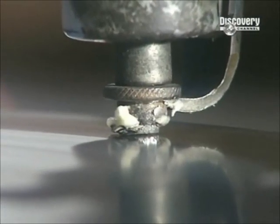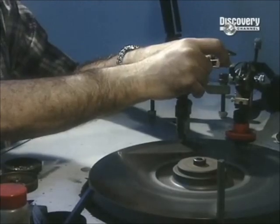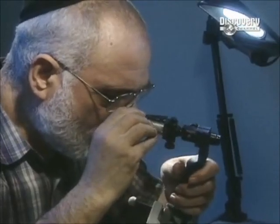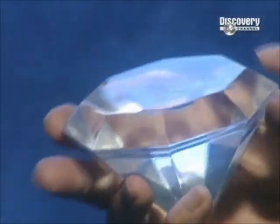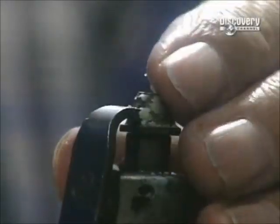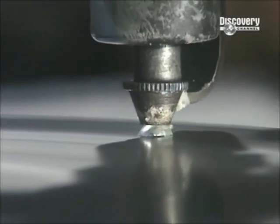Then to give the stone its brilliance, the jeweller forms facets — the pattern of tiny flat sides. The facets are designed to reflect light off each other. Each one must be exactly the right size and shape, and cut at precisely the right angle in relation to other facets, to create maximum brilliance.